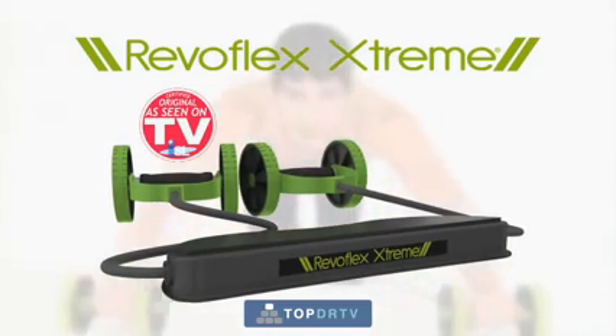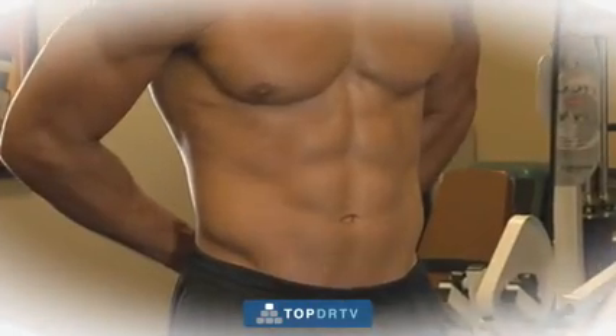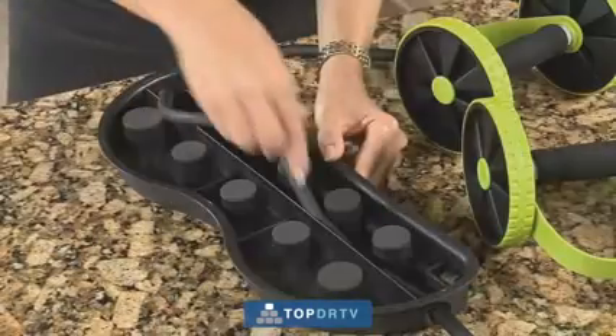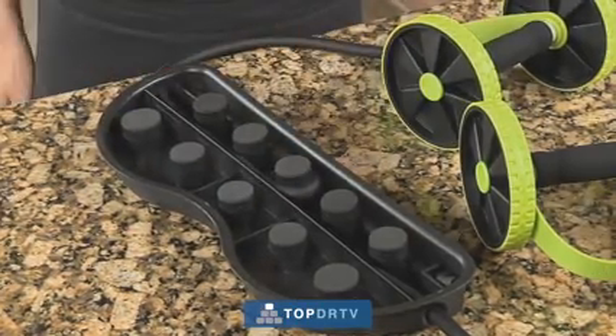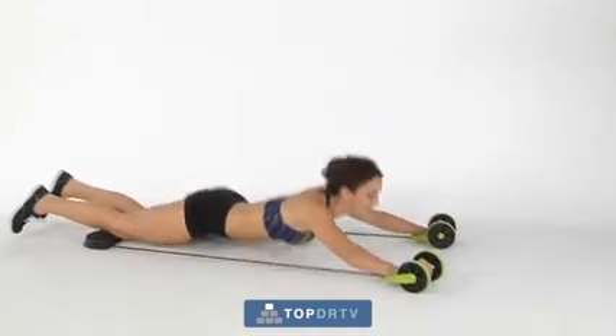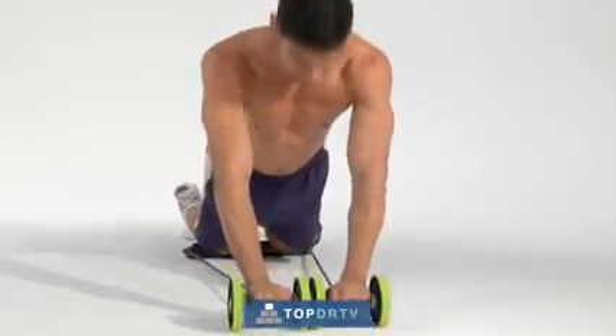That's right. For this unbelievably low price, you can get the sexy, toned, and sculpted body you've always wanted. Your Revoflex Xtreme also comes with an extra resistance feature for the power assist bands, so you can adjust your workout according to your fitness level and supercharge the intensity whenever you're ready.